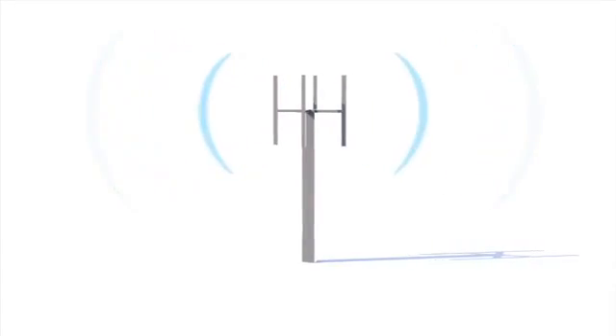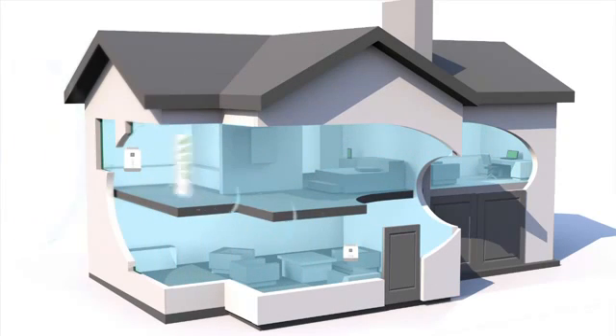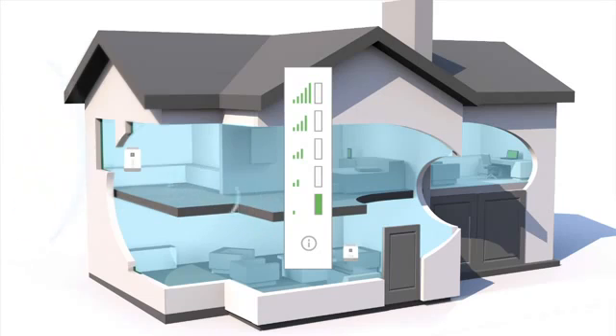Start with the window unit. A signal from your wireless carrier's tower reaches your home. The window unit collects that signal and passes it on to the coverage unit where it's amplified throughout your home. For this to work you must have at least one bar of 3G service, but more bars is always better.